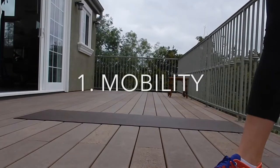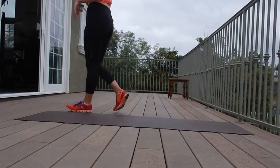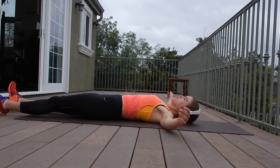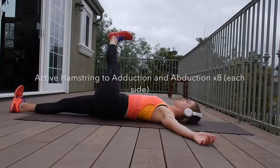Alright guys, welcome to workout number two. We're going to be doing another full body minimal equipment workout. I also included a couple bonus ones if you happen to be at the gym and want to try those — those will be included at the end.